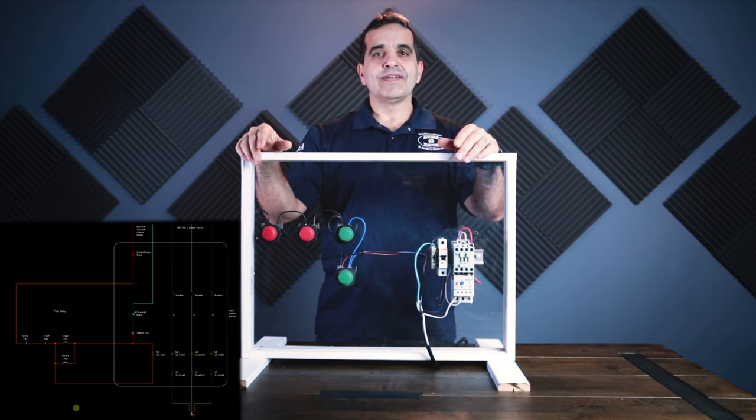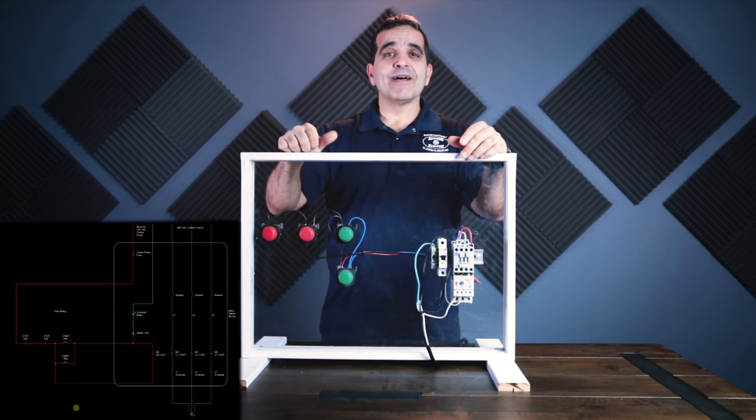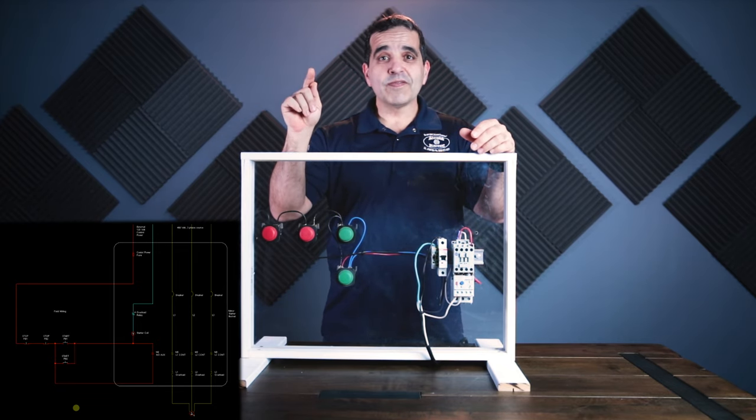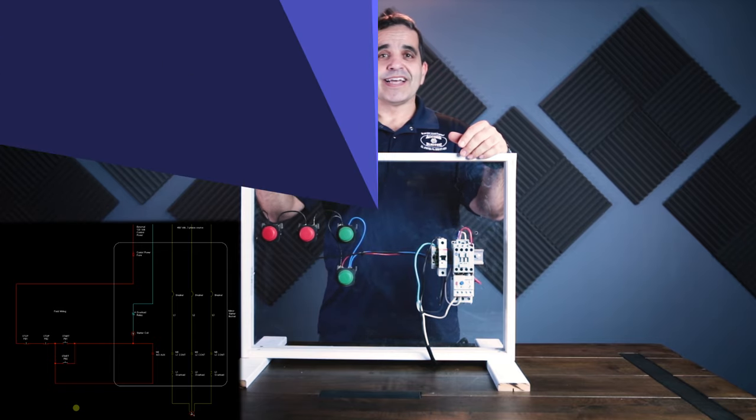Three-wire start-stop — the basics of motor control. Practice, get this down, and there's a lot more other things we can learn, but for this week it's three-wire start-stop. Hey, thanks for watching these videos. If you like this video hit the thumbs up, don't forget to subscribe and press the bell icon for more notifications. In the meantime, have a great day and we'll see you in the next video.